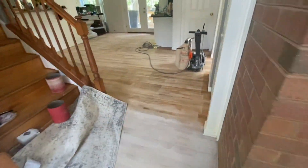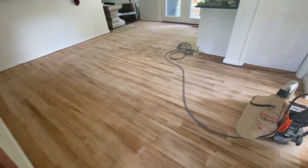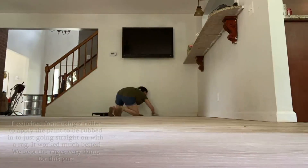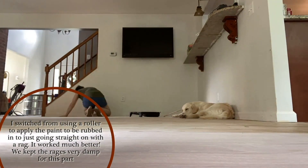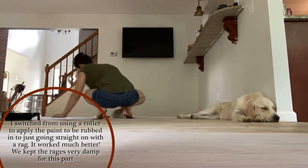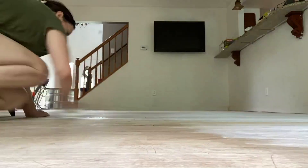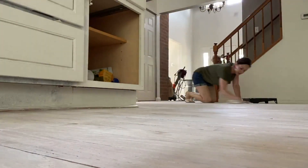My dining room rug ended up over here on the floor because we needed to clear this out so I could finish sanding and wrap these floors up. This process took us about three days to do the first couple of rooms, and then we waited a few days before we did the dining room. We kept the rags very damp for this part and that just worked so much better. And now at the end of it — it's been a couple of months — the floors are holding up so well and I love them.